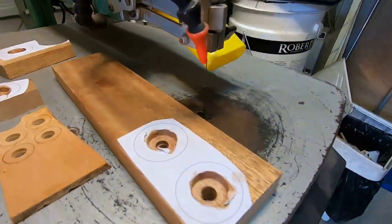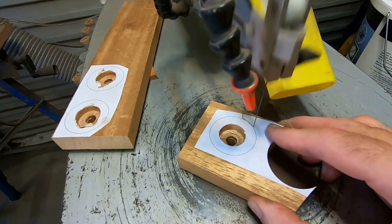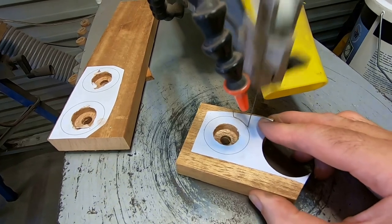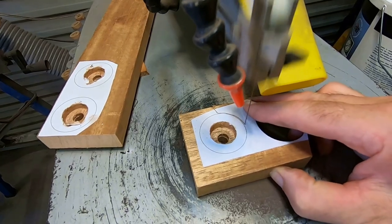I'm cutting out the wheels here, so I'm going to use a scroll saw. But because I'm not all that great, I'm leaving a little bit around the line, and then I'm going to finish it off on the sander so that I get a nice, perfect circle for the wheel.